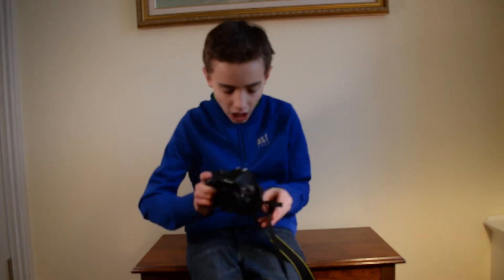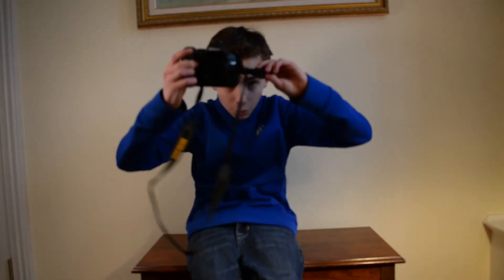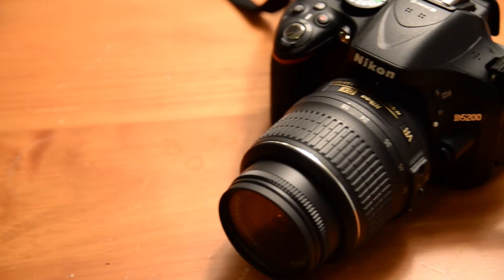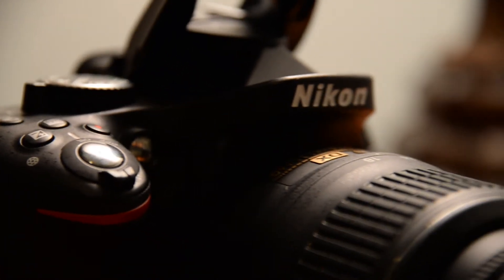So that brings a close to this week's video. Remember to subscribe, comment, and like to keep the HD videos coming. Stay tuned for more. This has been Jeremy Rochelle with Mobile Gadget — just tech all the time.